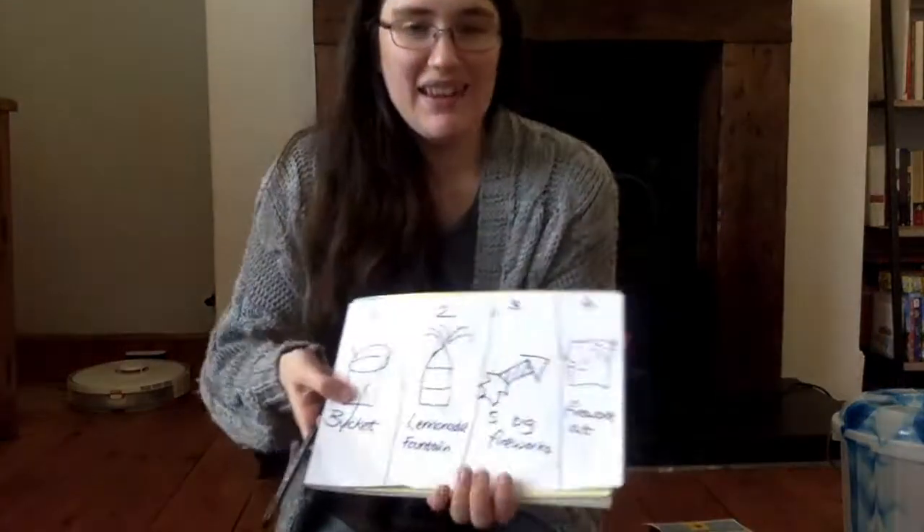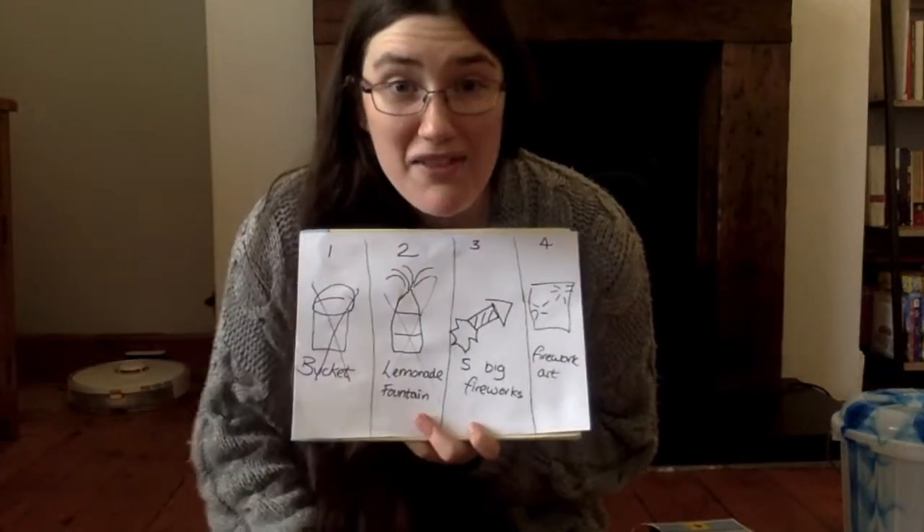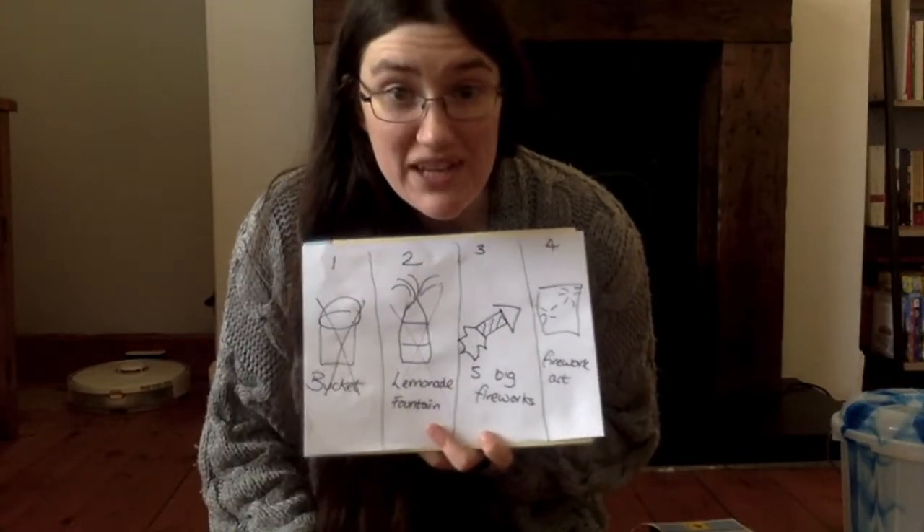Next, it's so-and-so's turn. You get the idea. Five big fireworks is finished.